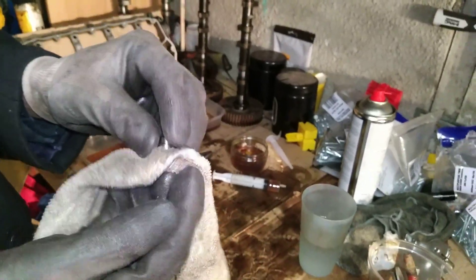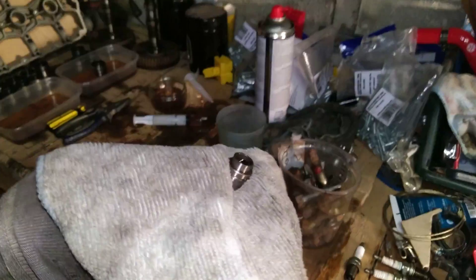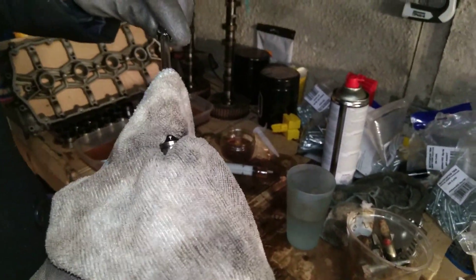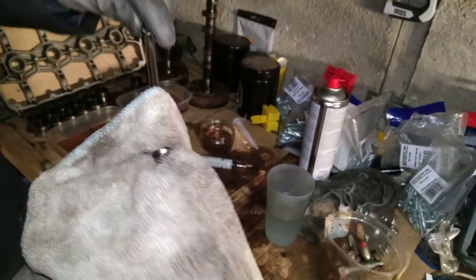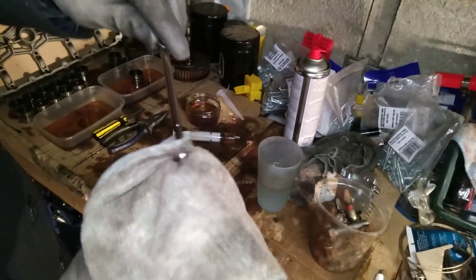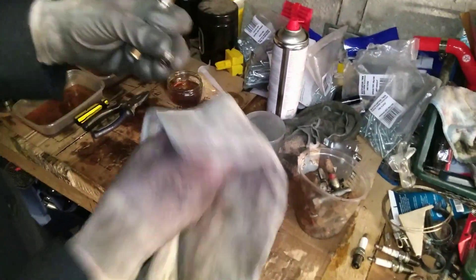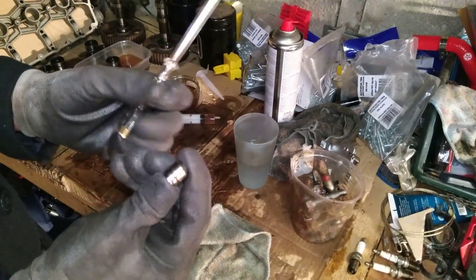Just get a rag, hold onto that, put the screwdriver in the rag and then just give it a good few squeezes to clean all the oil off. Move around so that you've got a nice bit of clean rag. That should now squeeze nice and smooth.